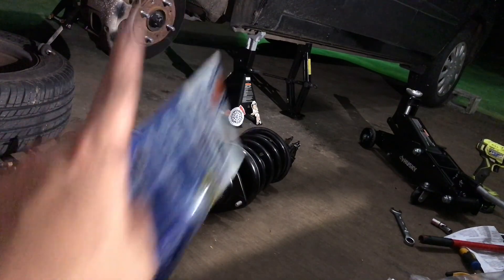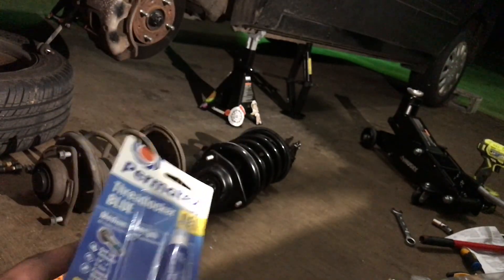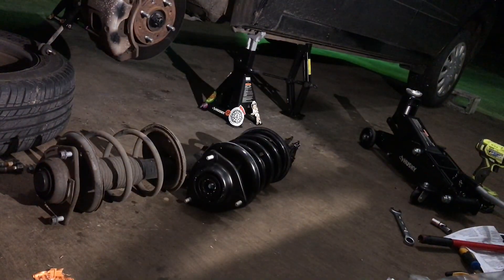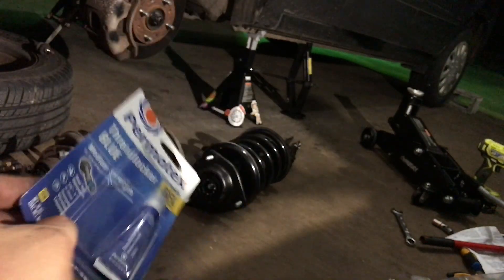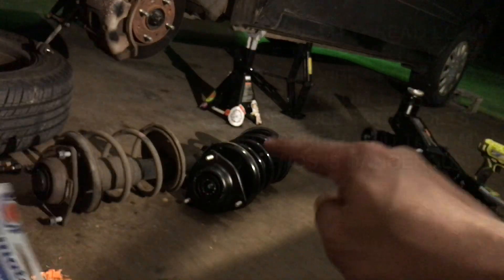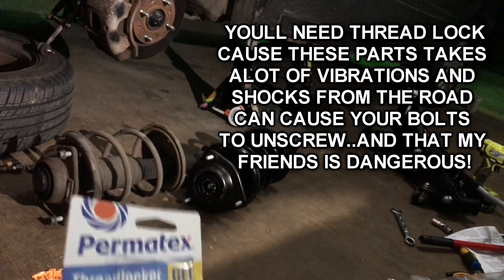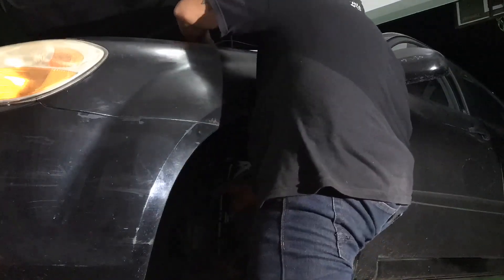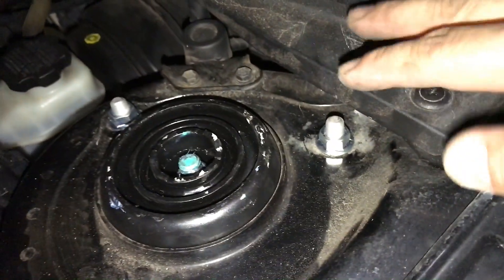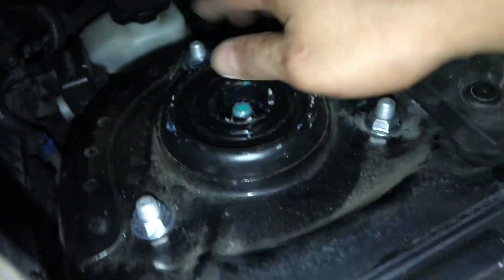Before putting the new strut on the car, I want to mention thread locker. We need blue Loctite on the three studs up top because this area is prone to vibrations — you don't want these getting loose or you'll feel crazy bumps. We're going to hand-tighten those top bolts first with thread locker in there, and then try to put the knuckle on.